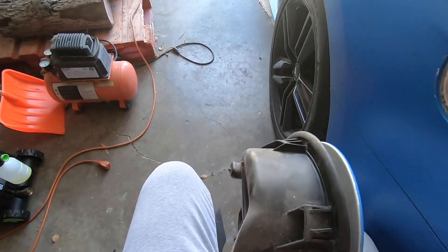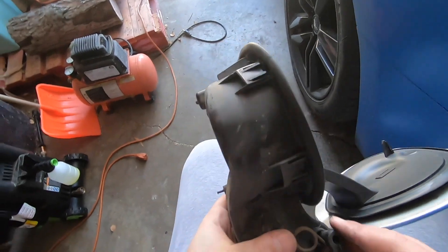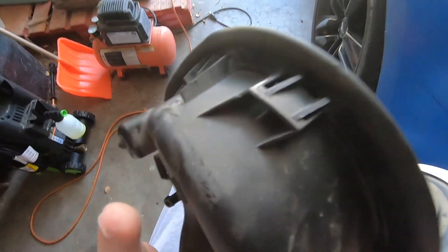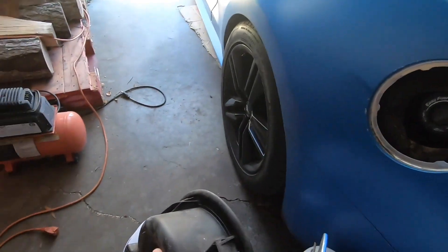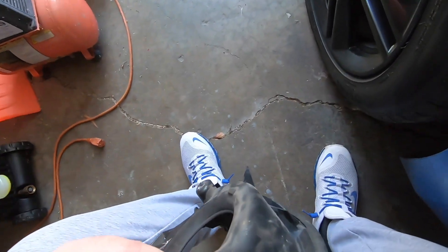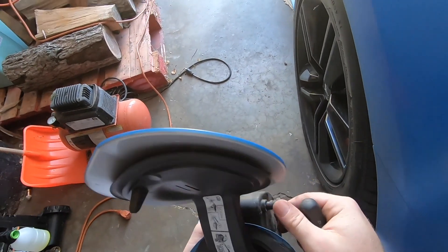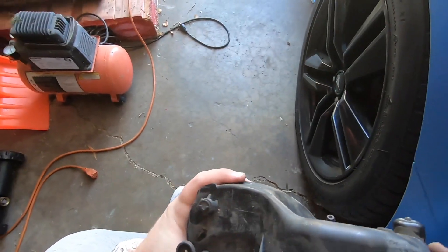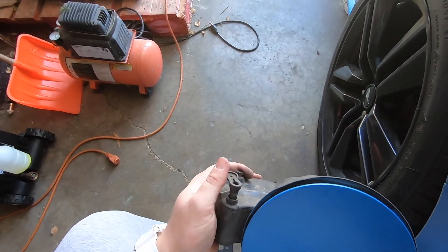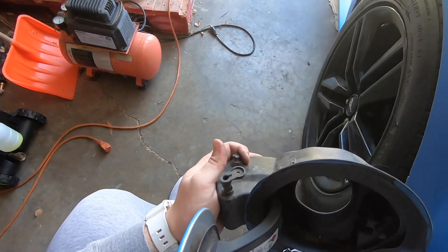Basically what needs to happen is this spring has to come off, because it is now not providing enough tension. So I take this spring off — and then what people say you need to do is to get this pin back inside of here. As to how that works I'm not sure, but you can see it opens and it closes. So right there it is nice and perfectly closed, and when I push it and pull it open, it works like so.